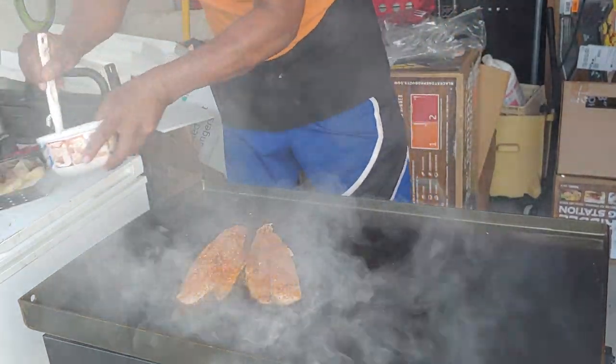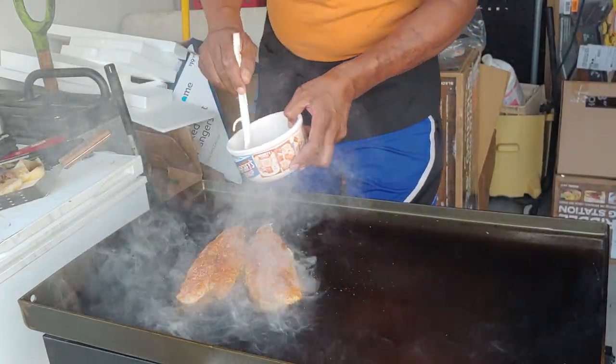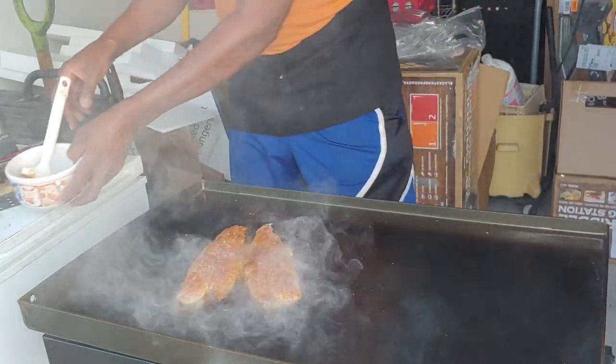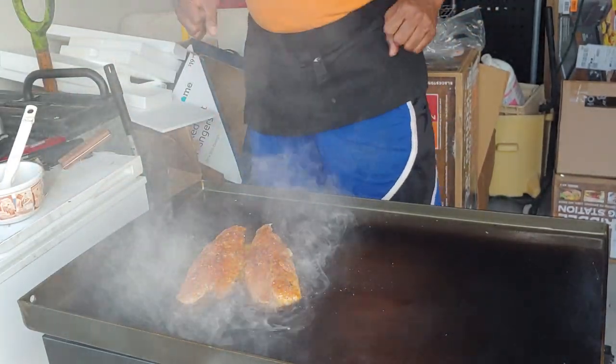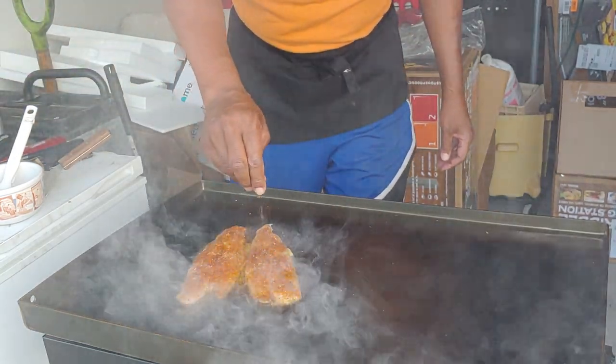Let's drizzle a little bit more butter and just let that cook in real nice and black on one side. That should be delicious. You can keep adding more spices as you wish.